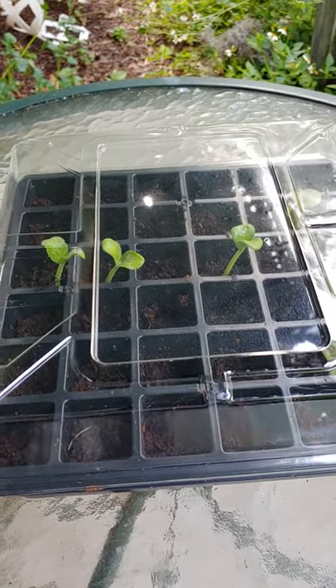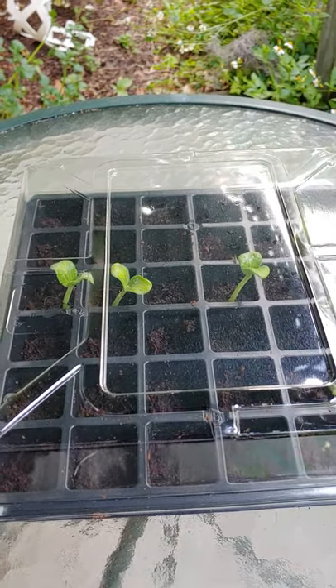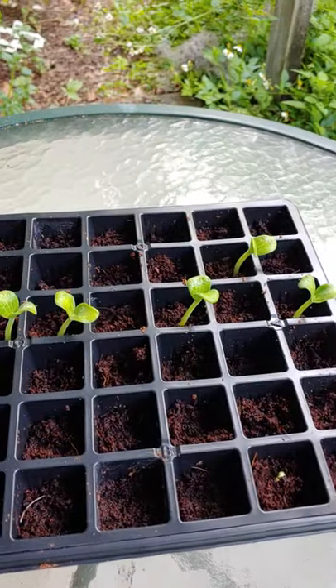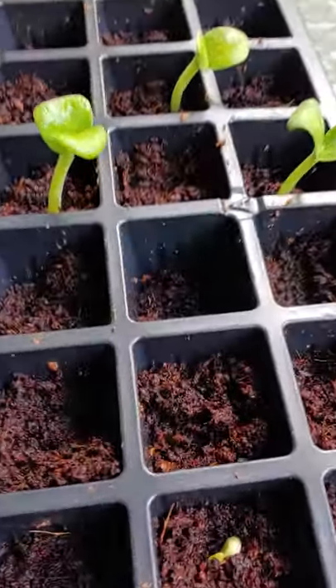You just soak the soil that's in there with warm water, and then they give you this little stick and you stir it around, and then you put the seed in there.